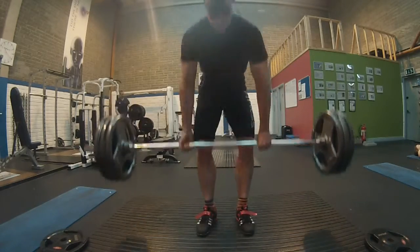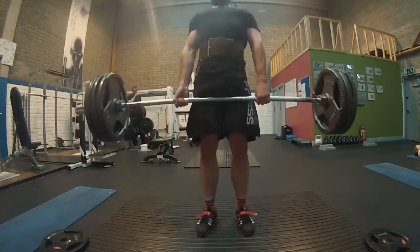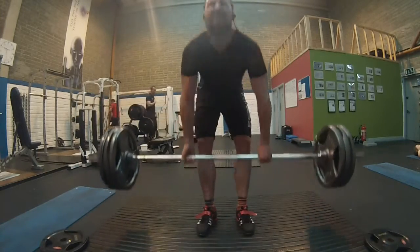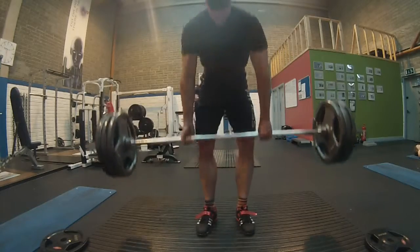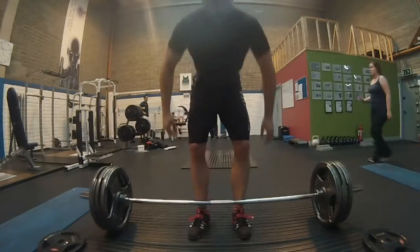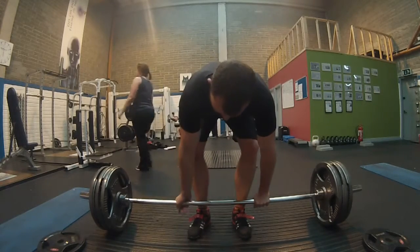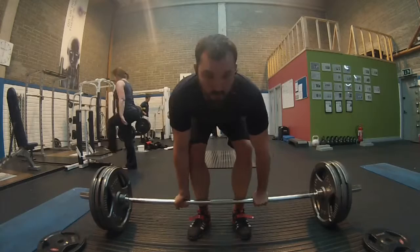One of my problems is that I'm actually jerking the weight a bit, and I also have a bit more strength in my right side compared to my left, so it's a bit wonky going up. That was the first five repetitions.